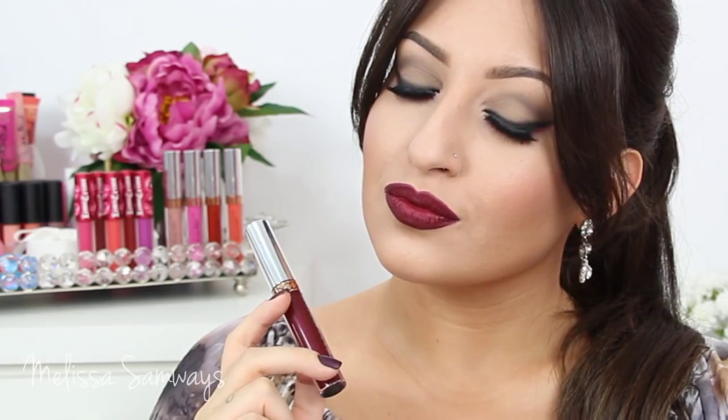So this is the final result! I really hope you enjoyed this tutorial. Thank you so much for watching — I had a lot of fun creating this look for you, and I'll see you next time!